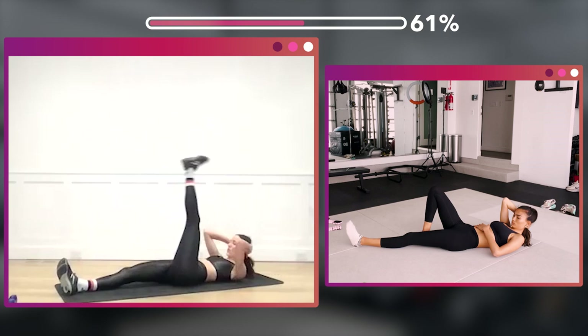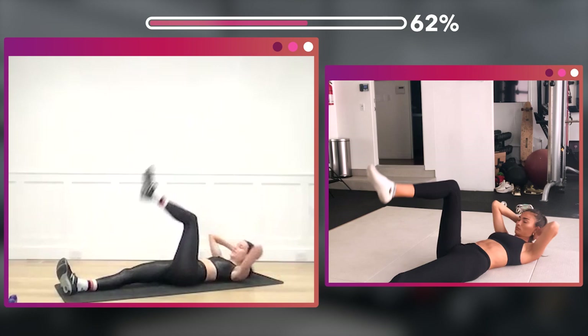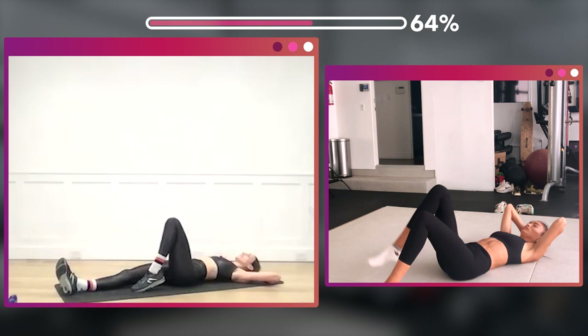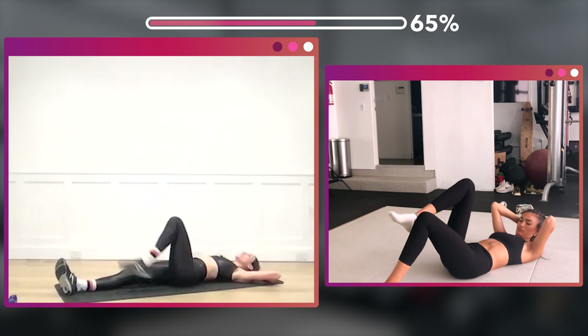Extend that leg — one, tap down, two, three, four, five, six, seven, eight — eight more, eight, seven, six, five, four, three, two.